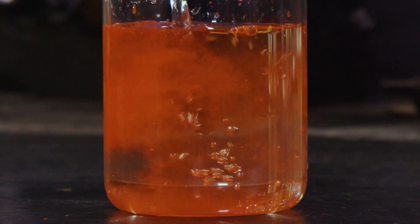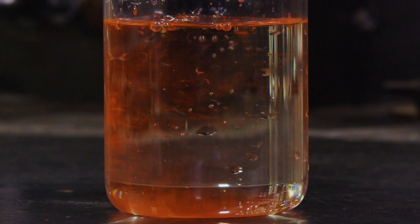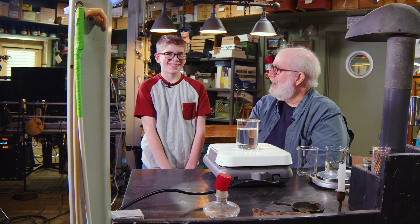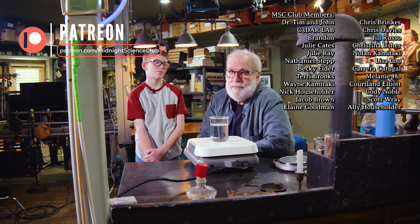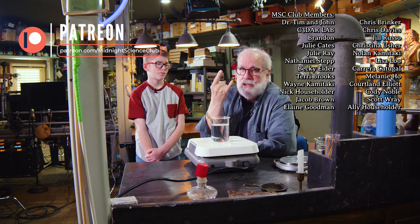That's the way we celebrate the holidays here at Midnight Science Club — weird stuff like this. Who's going to dispose of that? Cortland. Let's get the cameraman to take care of that — we're going to go get lunch. Cortland's got to take care of the mercury disposal right in front of your eyes, right there at Midnight Science Club. And this is a very safe activity — I've done it four times.